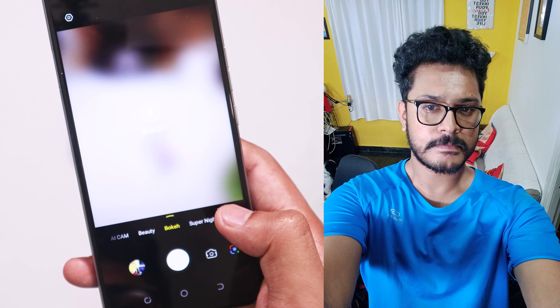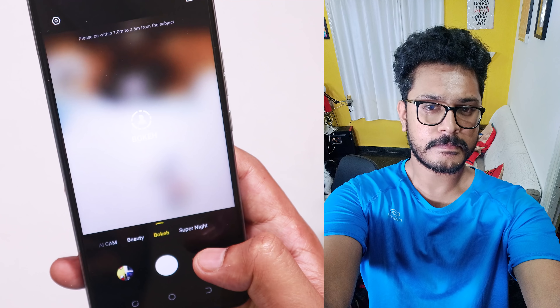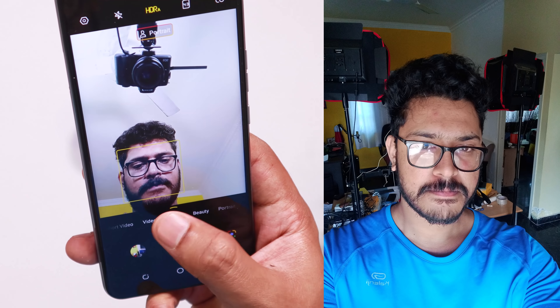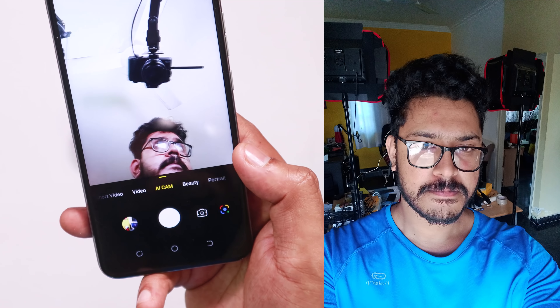Comparing the front camera, it is very decent. I think the front camera delivers similar quality. You can judge the camera quality from the photo samples shared in this video.